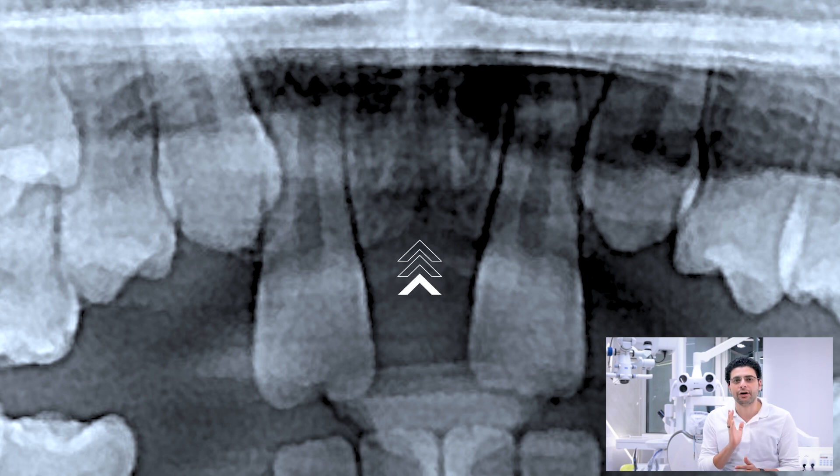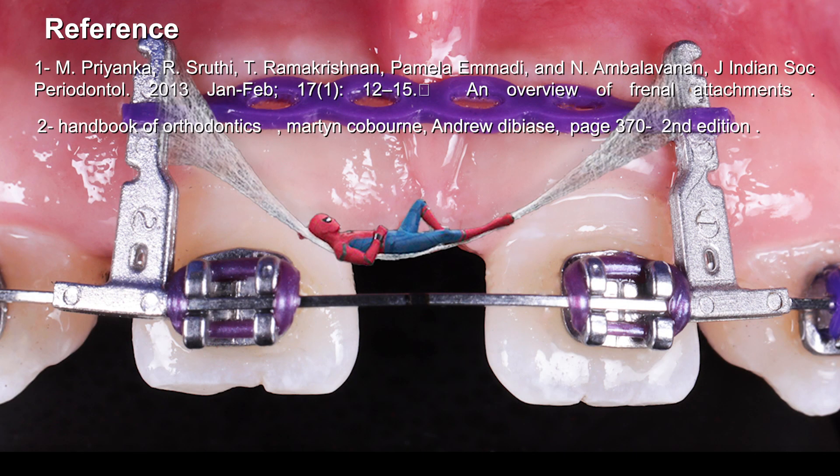In the next episode, we will focus on how to remove the thick labial frenum and the perfect time for intervention. See you in the next episode. Thank you. Bye.